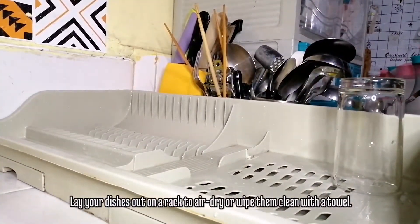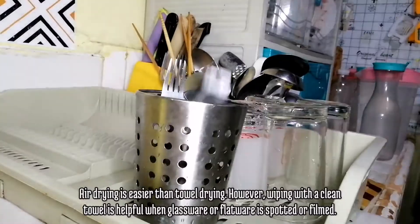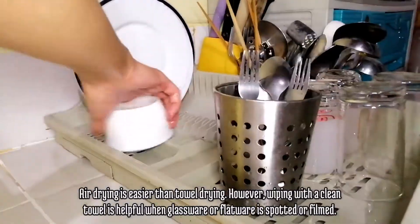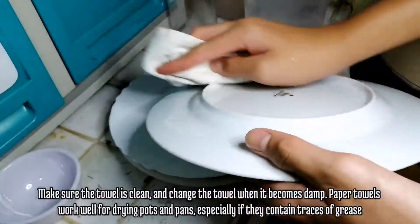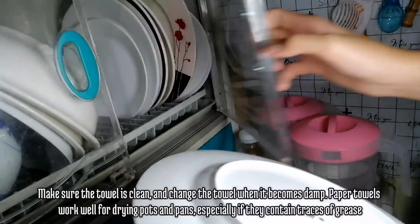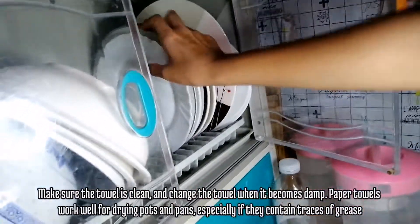Lay your dishes out on a rack to air dry or wipe them with a clean towel. Air drying is easier than towel drying. However, wiping with a clean towel is helpful when glassware or flatware is spotted or filmed. Make sure the towel is clean and change it when it becomes damp. Paper towels work well for drying pots and pans, especially if they contain traces of grease.